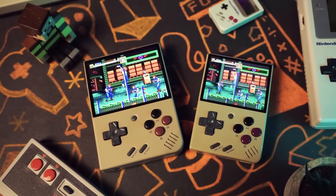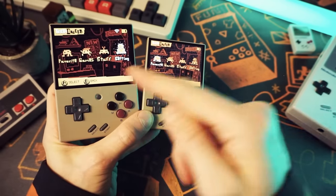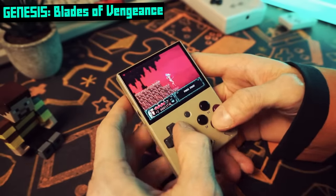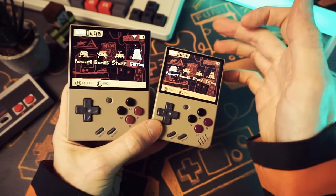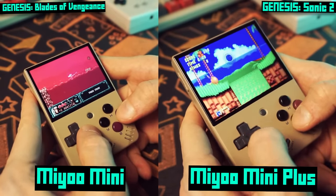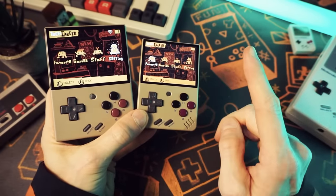Before we get too deep, just to avoid any confusion: the Miu Mini Plus is the big version of the Miu Mini. The original Miu Mini is a little guy — I personally love it to bits, but lots of people find it too small. The Miu Mini Plus is a bit bigger, with a bigger screen, more comfortable to hold, and it has Wi-Fi, so you can download software updates and log in to retro achievements, among other things. You can't do that on the non-plus, just so we're clear.